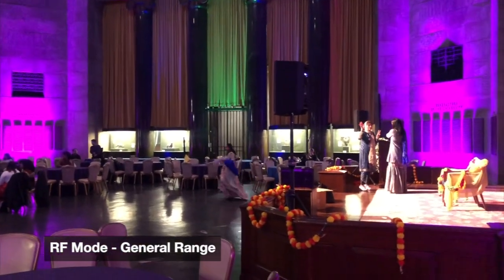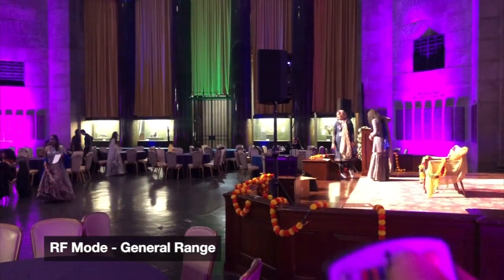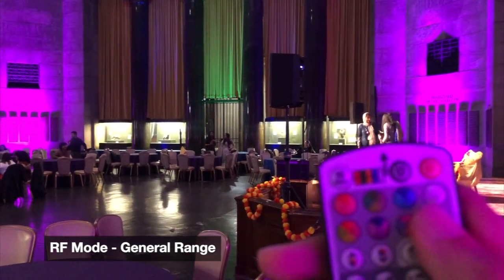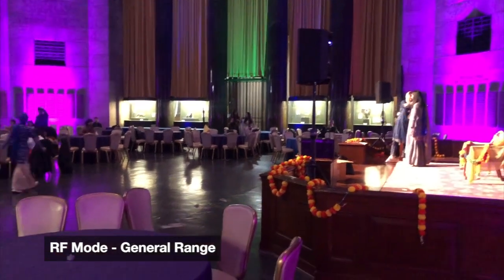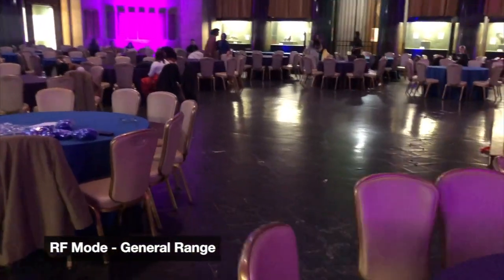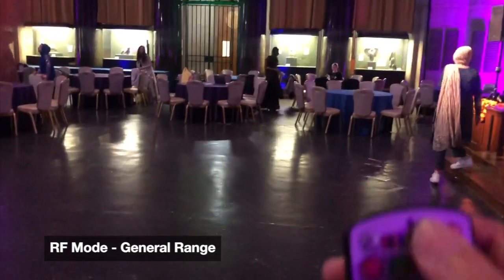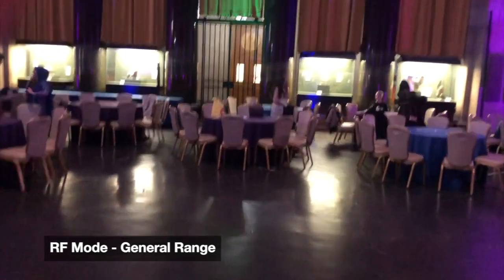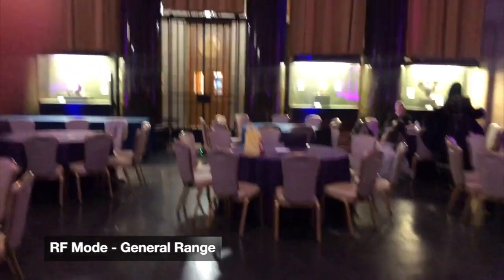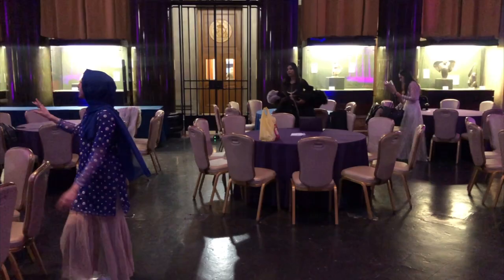I'm going to grab the remote here and try to change it. You can see right now I'm out of range — nothing's changing. I'm going to walk a little bit closer now and try to see when the range actually kicks in. The lights should turn off as soon as it gets the signal. There we go — one of them's still on, so right here, this is probably like 40 feet or so with a couple of tables in the way.